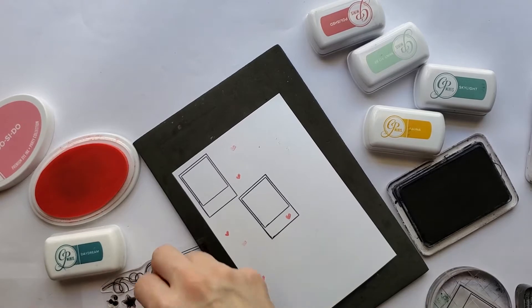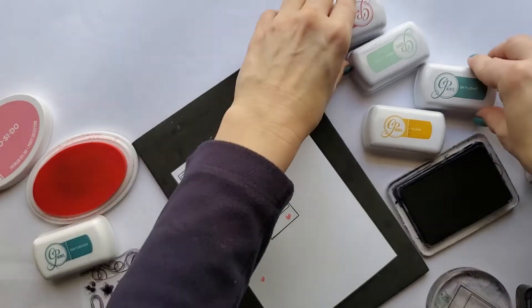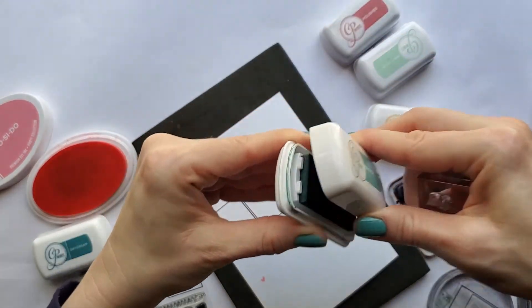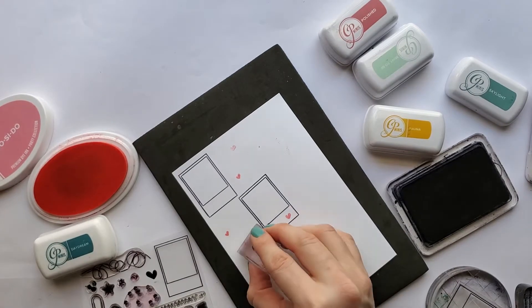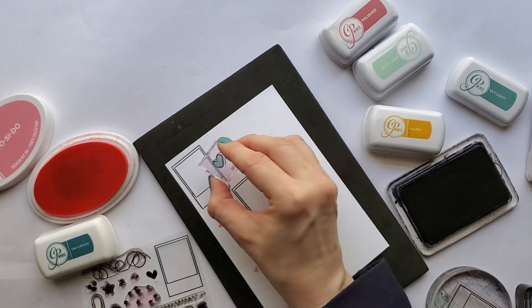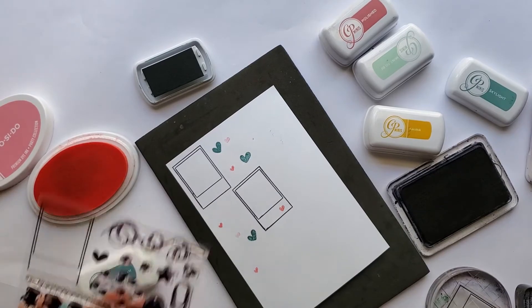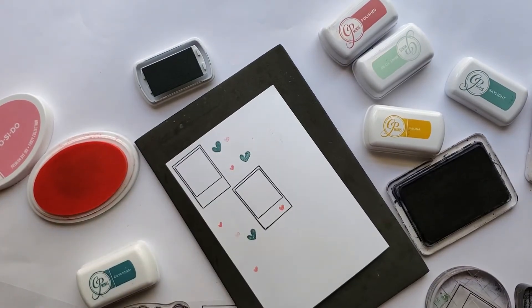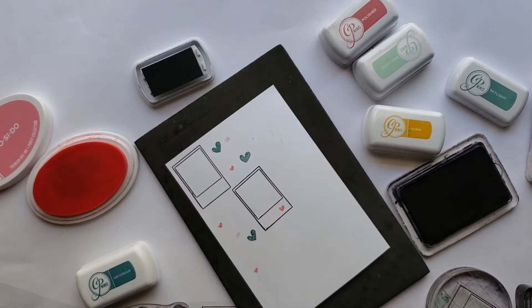I love using stamps as embellishments because sometimes notebooks can get a little bulky and I just want to flatten it as much as I can — keep it real simple. I also travel, so sometimes taking a bunch of embellishments is kind of daunting. If you just grab one stamp set you can do all kinds of little things in all kinds of configurations.